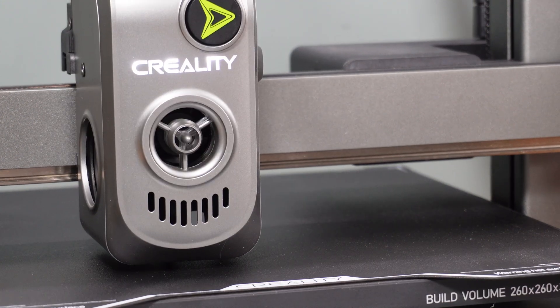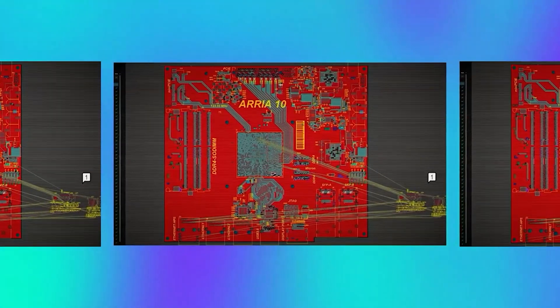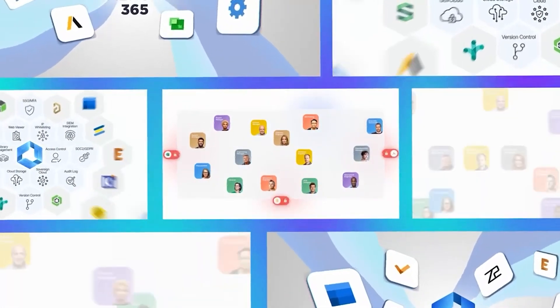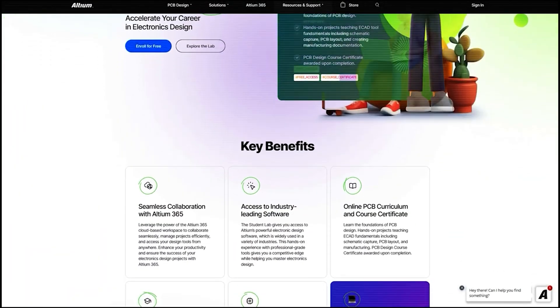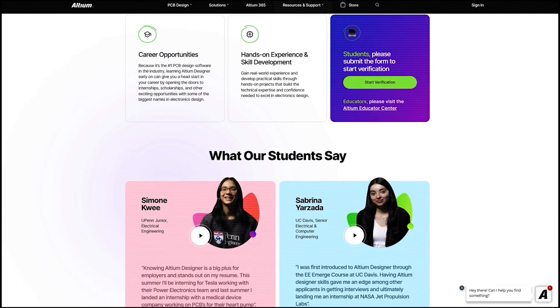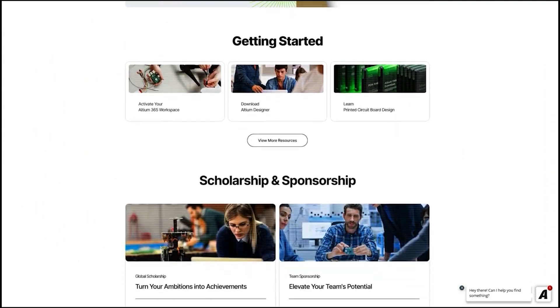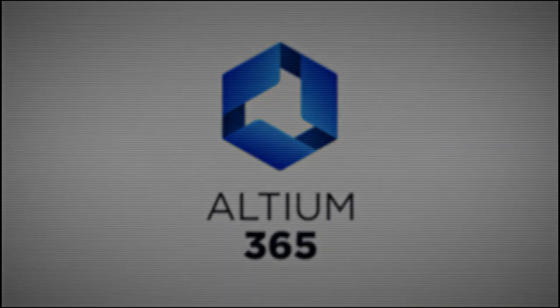As the printer finishes its auto bed leveling process, I want to take a moment to thank today's video sponsor, Altium 365. If you're searching for software that seamlessly and securely connects everyone involved in electronics development, Altium 365 is the ideal choice. It's the first open electronics hardware development platform, providing a secure and collaborative design environment that supports multiple ECAD file formats. For students, the Altium Student Lab offers online modular courses designed to build a strong foundation in PCB design. Through hands-on projects, you'll develop essential ECAD tool skills, and upon completion, you'll receive a PCB design course certificate. Check out the link in the description below to explore Altium 365 and its powerful features.